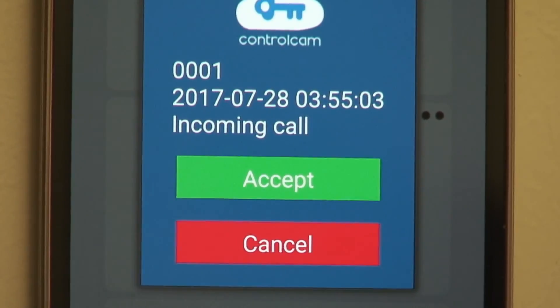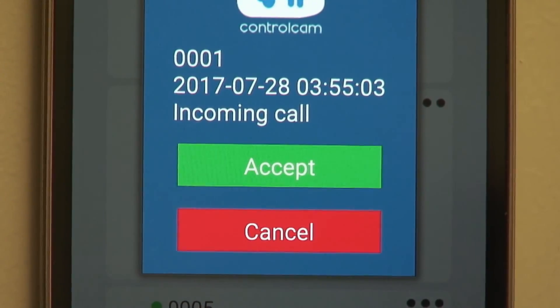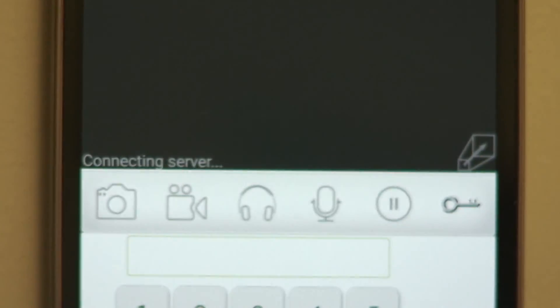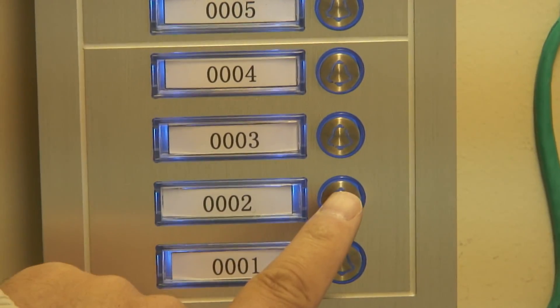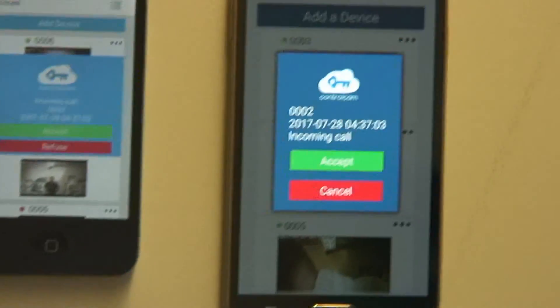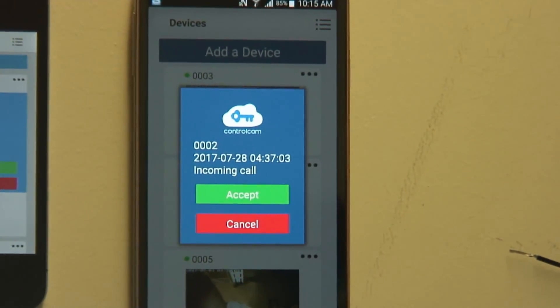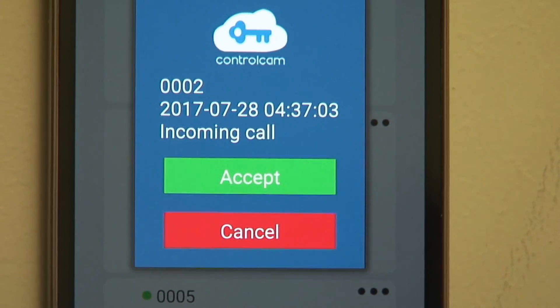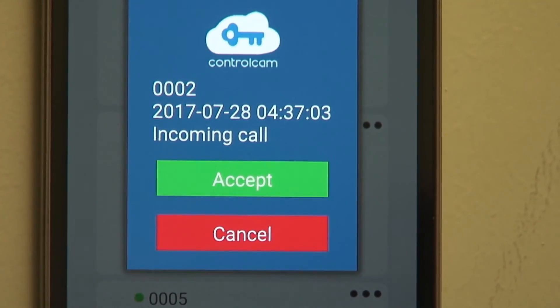When we press doorbell number 1, you'll see on our app that SkyBox 0001 rings through. Then as we press doorbell number 2, when we receive the ring and notification on the phone, you'll see that it is actually SkyBox 0002 that is showing up in our display.